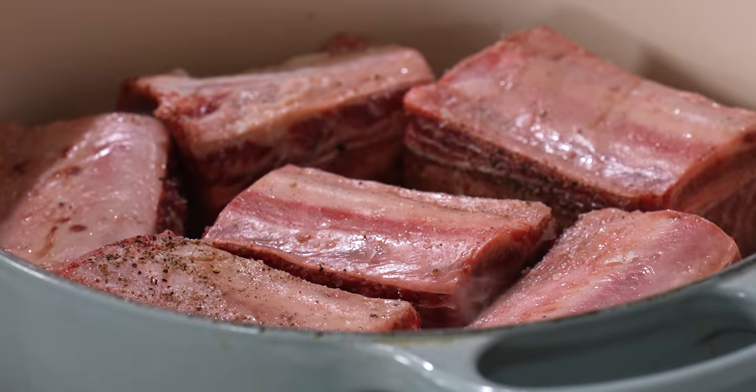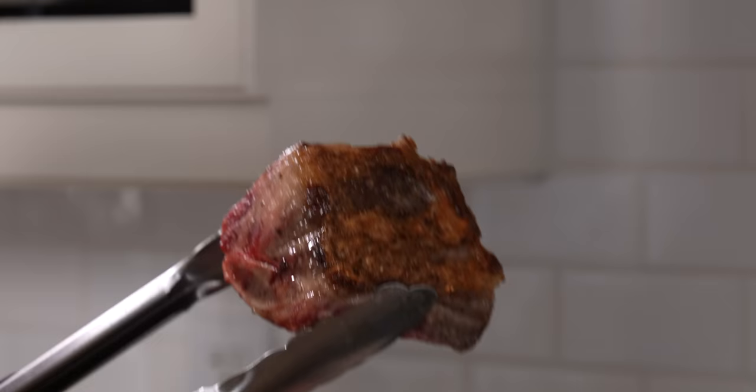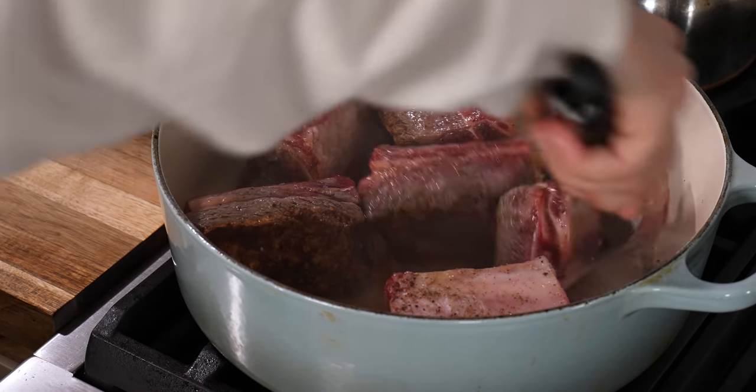I know people say don't crowd the pan, but we kind of have to because we have a lot. Let these sear for like three minutes per side — get a hard, hard crust on them. We seared the shit out of those short ribs, and you want them that seared. You've got to lock in that flavor, lock in all those juices. Get as much color as you can until they start to really char. You can pull your meat now — all done.